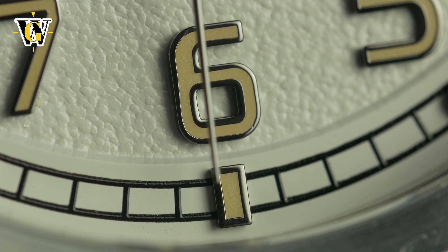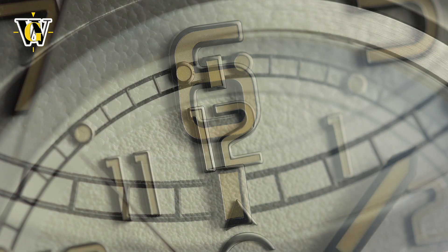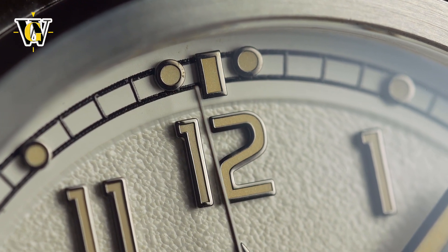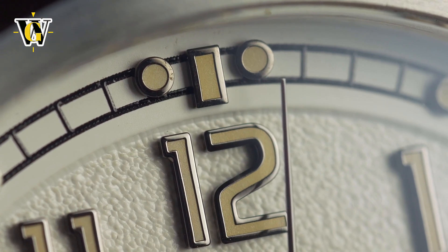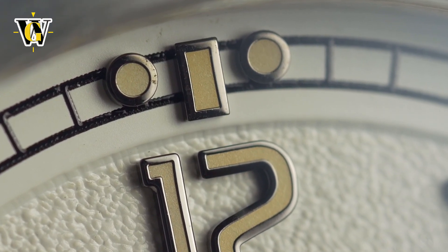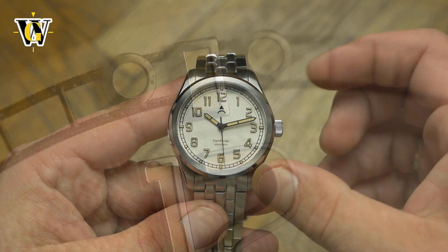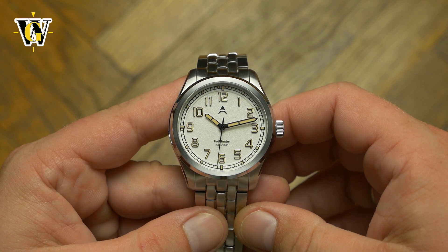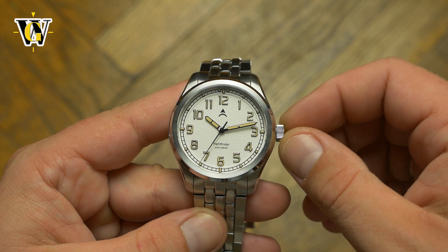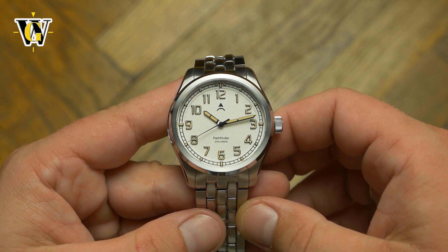Overall, the markers and hands are very well finished with almost no imperfections, even though I noticed a bit of corrosion on the white one under macro. But this is a pre-production prototype that goes around, so who knows what it went through before reaching me. I had a similar situation with a watch I reviewed that had mold inside, which I later found out was a result of water damage due to one of the reviewers submerging the watch with the crown open, so I'm guessing this one went through a similar situation.